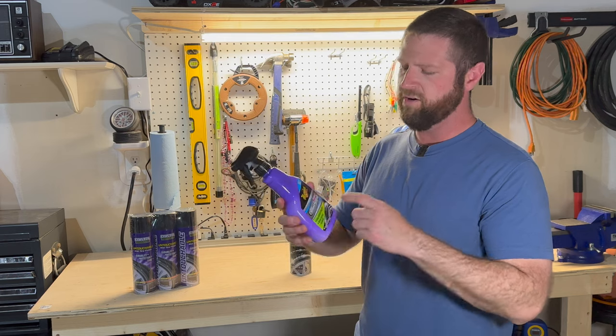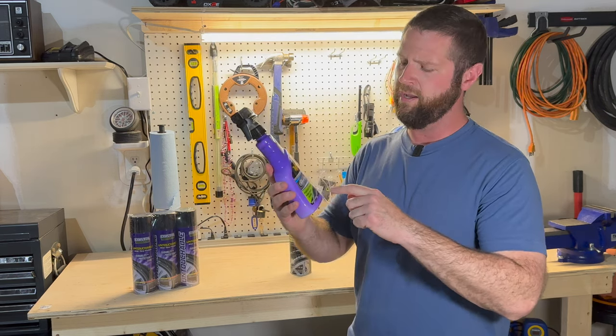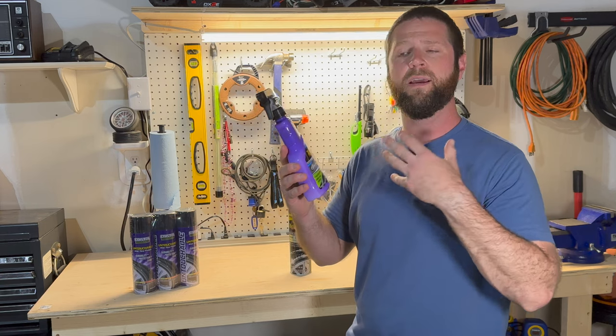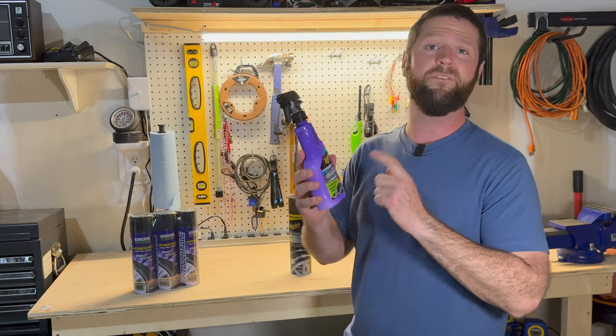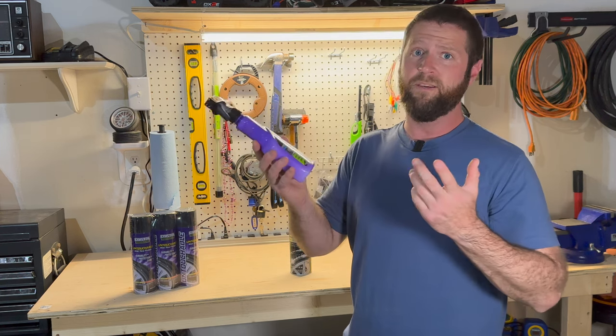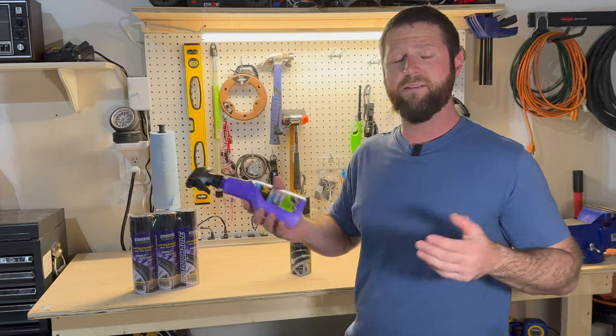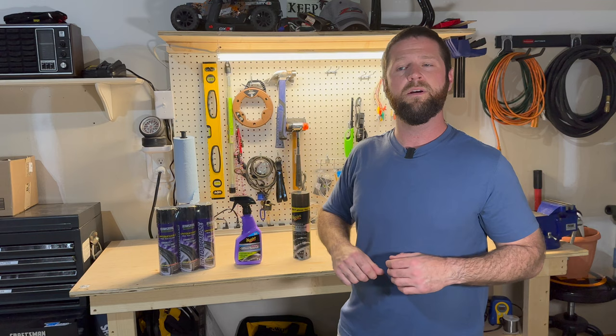And then you've got your Meguiar's Ceramic Tire Shine. This is the one I'm most intrigued by. It says it lasts longer and it's got a little bit better of a shine, but this stuff is $15 a bottle. That's why I really want to test it out because if you're making that purchase all the time, that's kind of expensive for tire shine as much as we go through it. So let me get these sprayed on a couple of different tires and we'll see which one does the best.